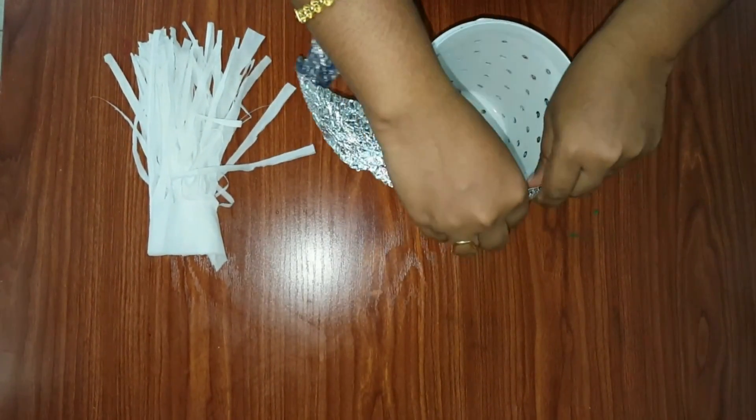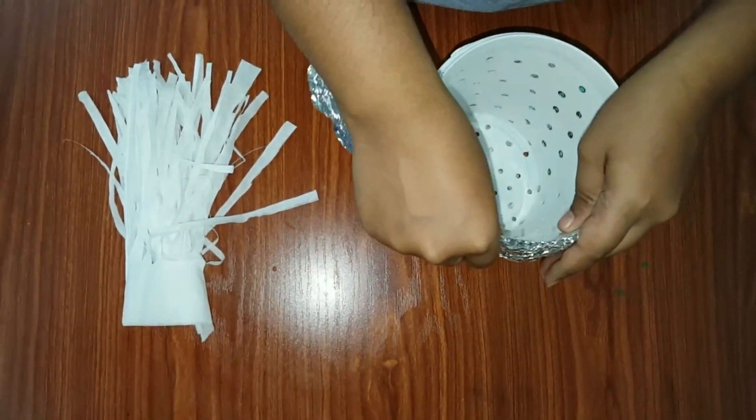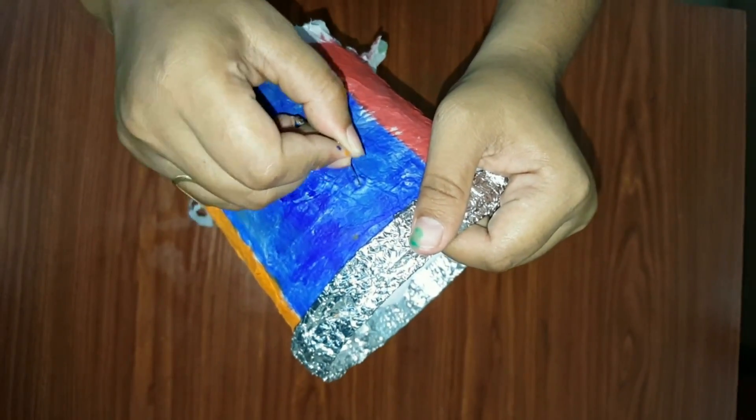Now stick the aluminium foil to the neck of the box. Once completed, make holes on the tissue paper.